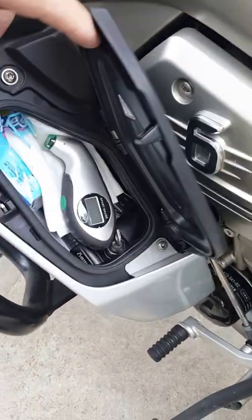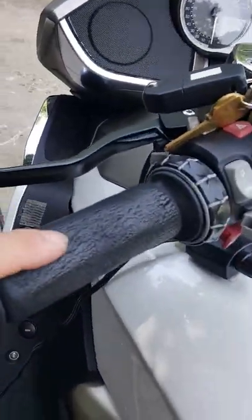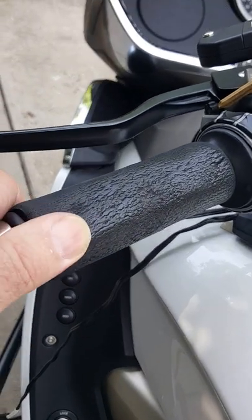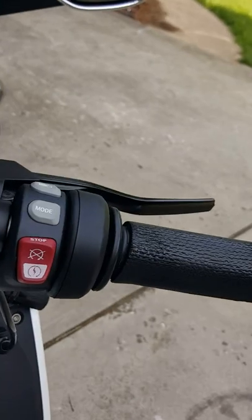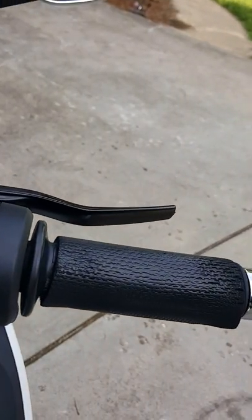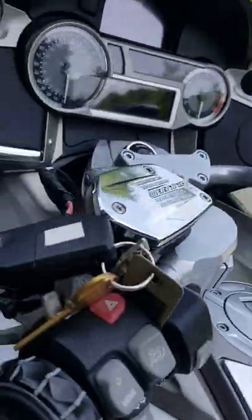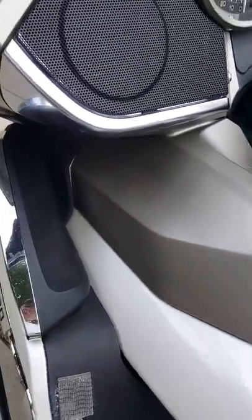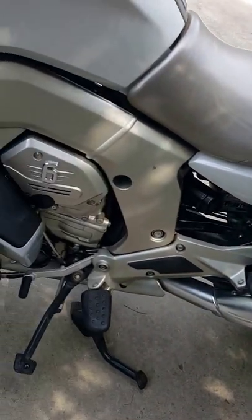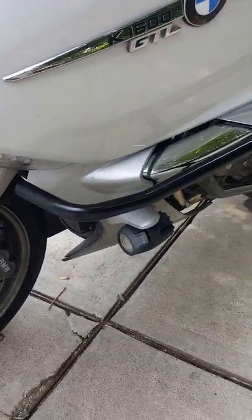You've got two areas here for storage. I put grip puppies on it brand new when I bought the bike, so the hand grips are brand new. The tip of the lever broke when it tipped over — I don't even notice it. These wings pull out if you want a lot more air. There are no scratches on the exhaust or anywhere else. You've got driving lights.